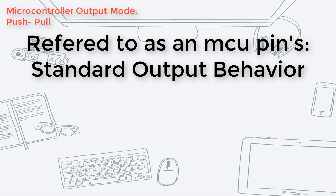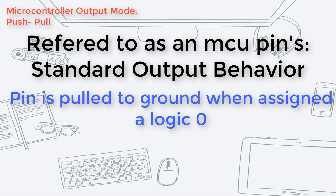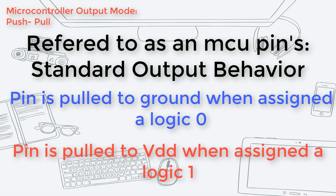A microcontroller's push-pull output mode is what people usually think of as the standard output behavior, wherein an output pin of a microcontroller is pulled to the ground when its respective point is assigned a bit 0. Conversely, when the respective point is assigned a bit 1, then the microcontroller pin is pulled high.